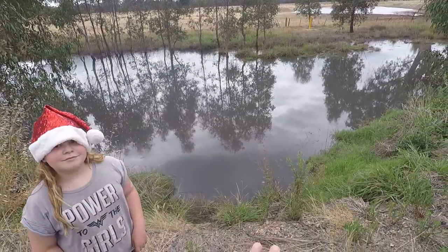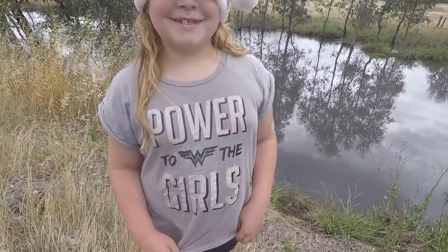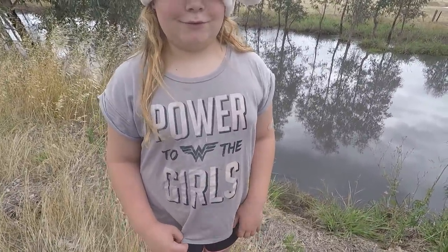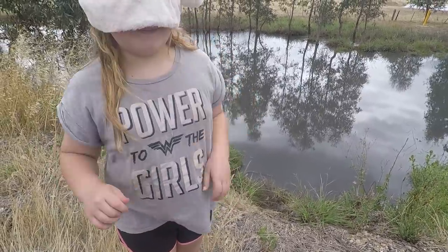G'day everyone, today we've come out to do a little bit of experimental yabbing. I'm here with Santa Claus — or Santa Paws. Are you a doggy Santa Claus? Puppy dog Santa Claus!